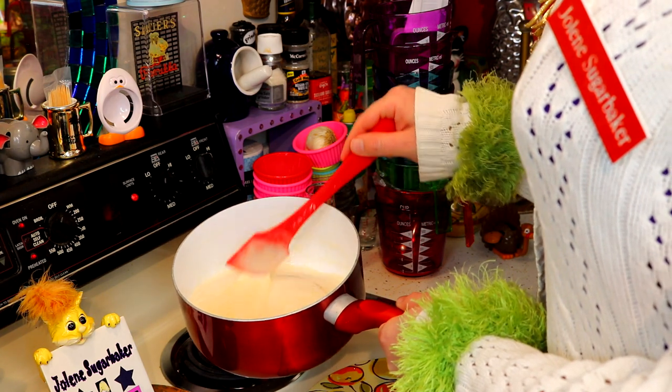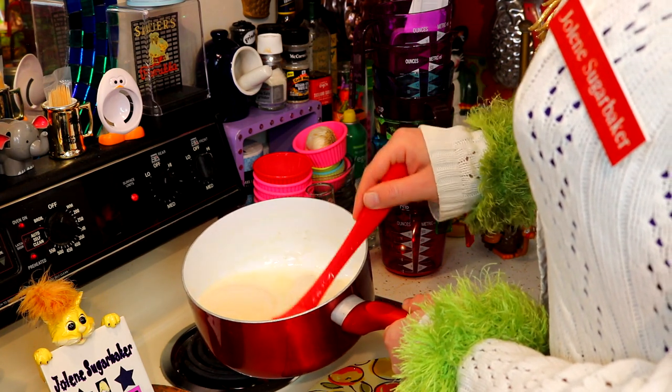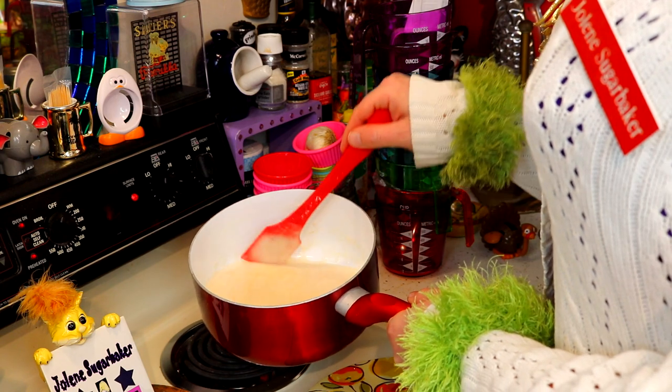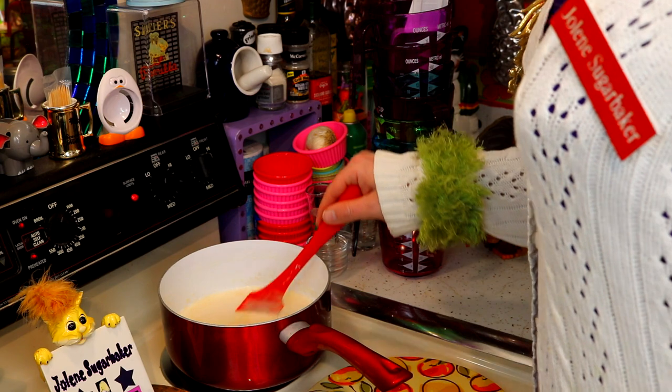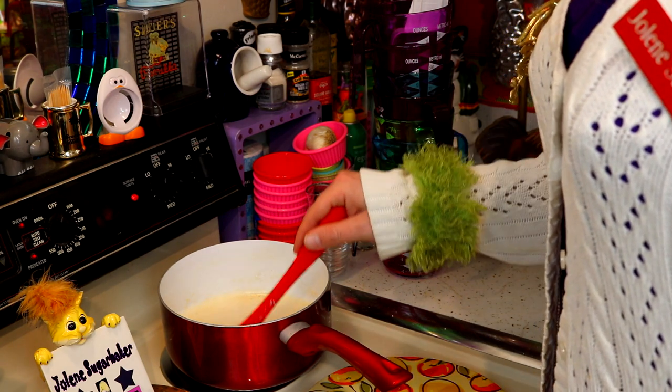We've got some browning going on in our butter, and that's exactly what we want. Because this tastes really good. So we're going to let this keep cooking so we get more brown in it. I'll check back with you in just a moment.